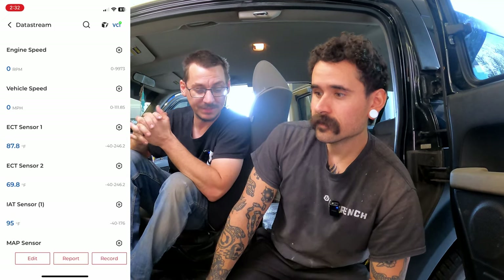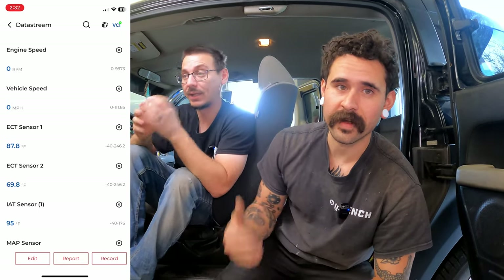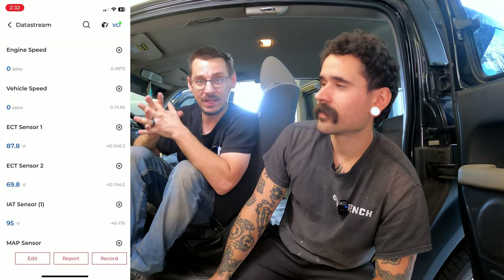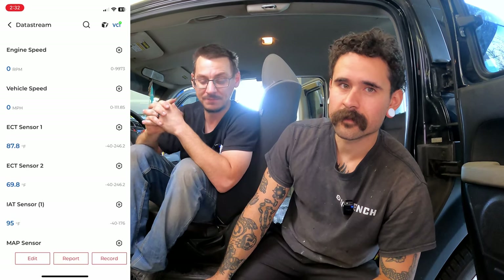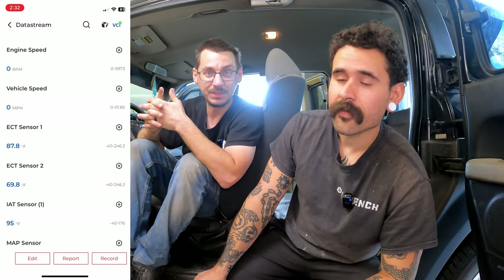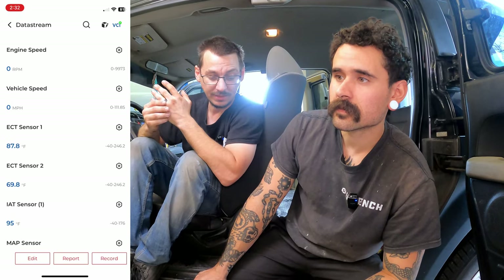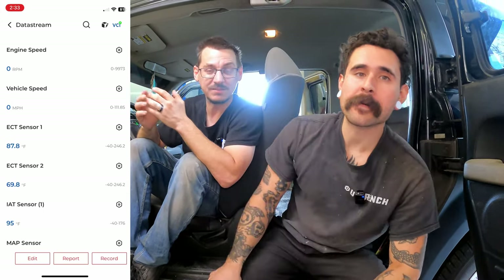Another downside: we have yet to get it to work on a Porsche — it does have the Porsche options in there, but it doesn't recognize the ECU. Same issue with Miatas. So it does do a lot, but there are a few vehicles it doesn't work on. Also, some of the menu options could use a bit more explanation — you shouldn't need an engineering degree to understand what's going on.